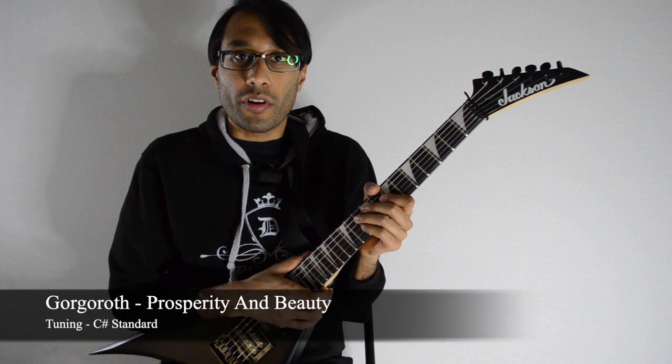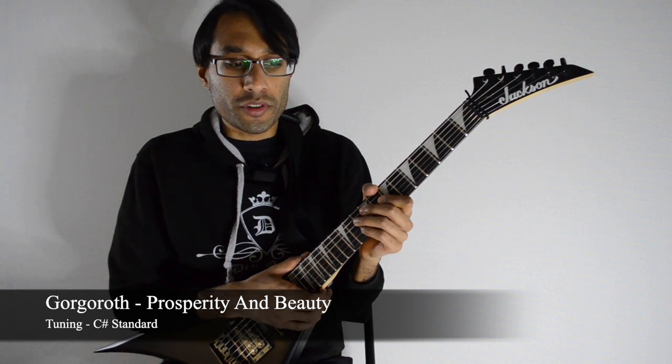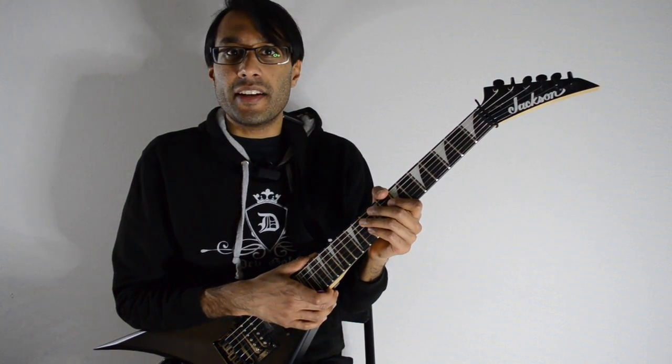Prosperity and Beauty by Galgorah. This has been requested for a while — someone in my Discord server or the YouTube comments wanted this as a full song, and here it is.